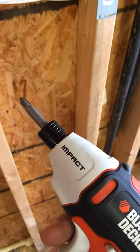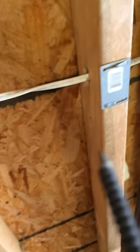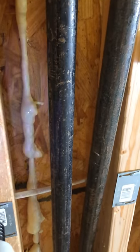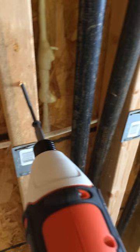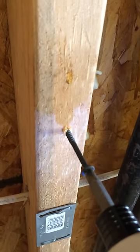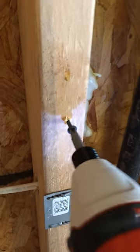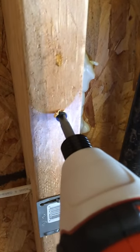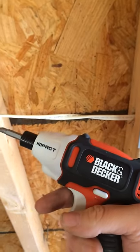I'm going to drive a 3-inch deck screw into the side of this 2x4 here, to show you just how powerful this little guy actually is. Just kind of slowly get it started, and then just drive it on in. One-handed. Not too bad.